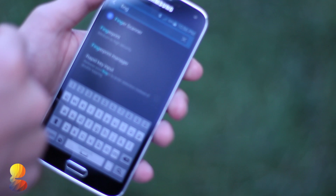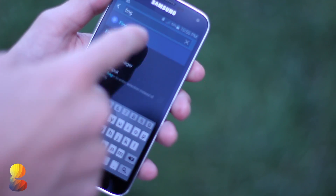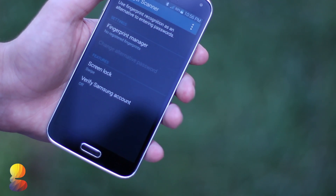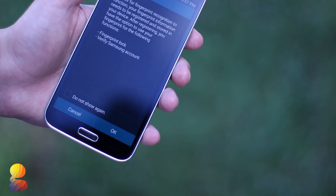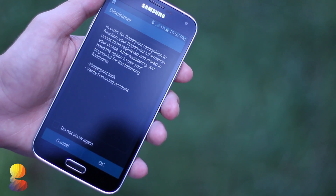The first step is to go into your settings and then search for fingerprint scanner in the top right hand corner. Upon doing that, go to the fingerprint manager and accept by pressing OK.